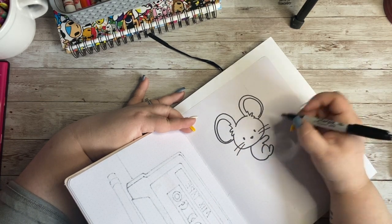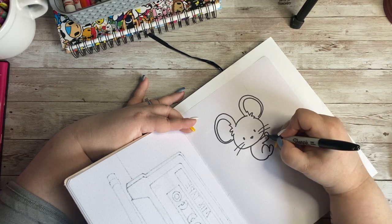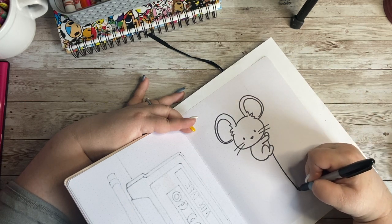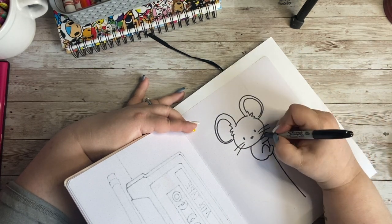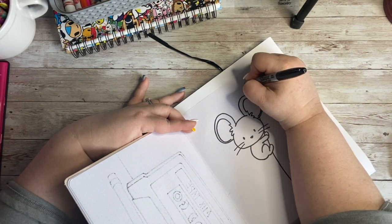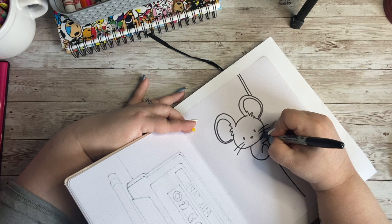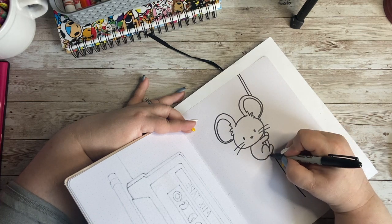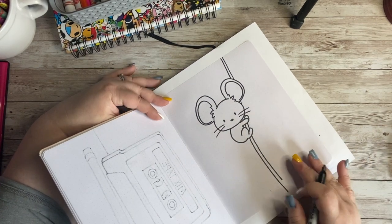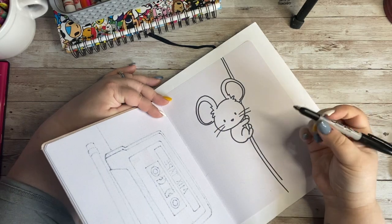We're going to draw in the little branch he's holding on to. Before that, I want to add one more curved line right here — that's going to be his other hand holding the branch. So now I'll go down through his leg and down, then bring another branch over and come up through his face and off my paper. I'll double up that line to give it a little bit of thickness so it looks like he is holding on to it. Then I'll drop it down off the paper and add his little foot over here. Now we've got both arms and feet holding on to the little twig.